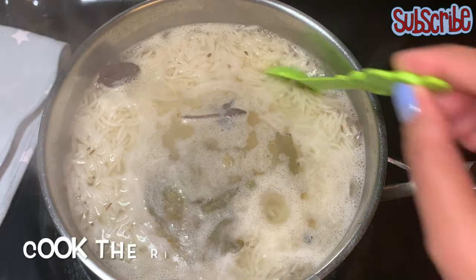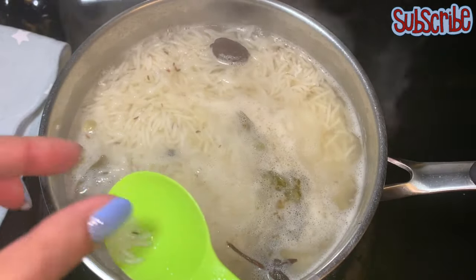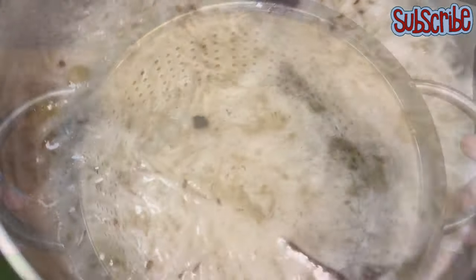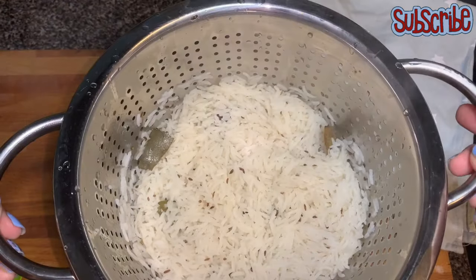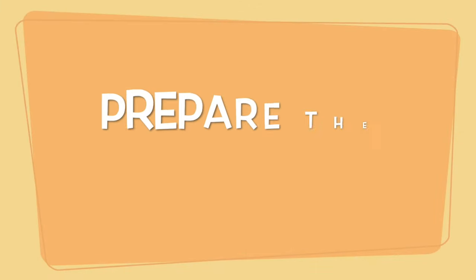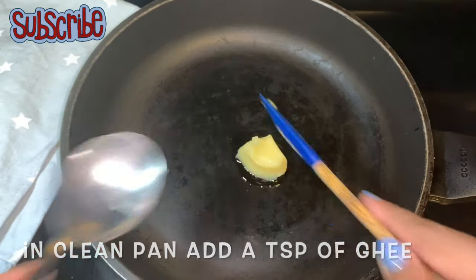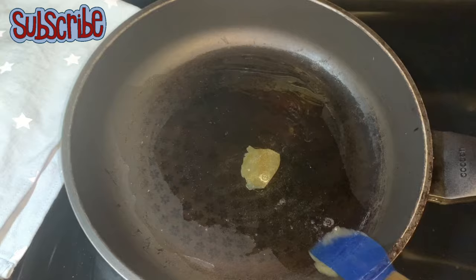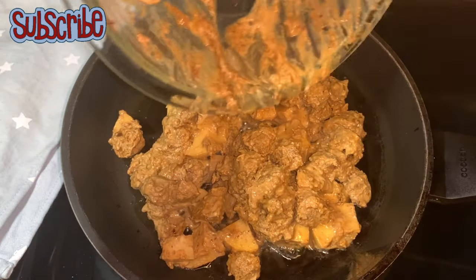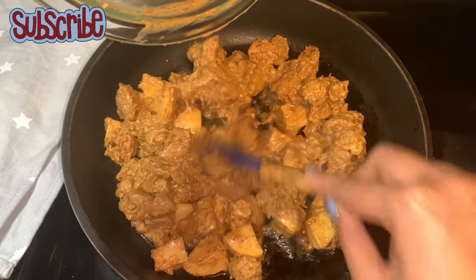Let's check on our rice — see, it's still grainy, not completely mushy. So we'll drain the water and keep the rice aside. Now we'll cook our soya chunks and potatoes. Similarly to the rice, we're gonna cook our soya boti to almost 90% only, because while layering we're also going to cook it further. So now we'll pour all the marinated soya chunks and potatoes and cook them. This marination gives a beautiful color to the soya chunks.